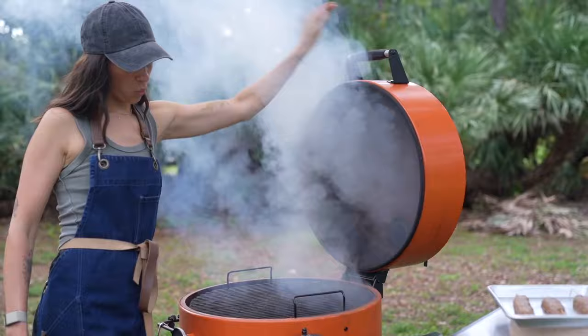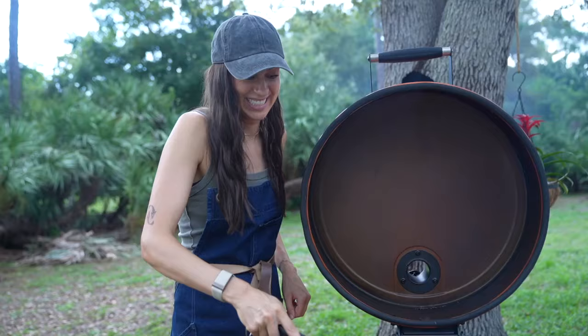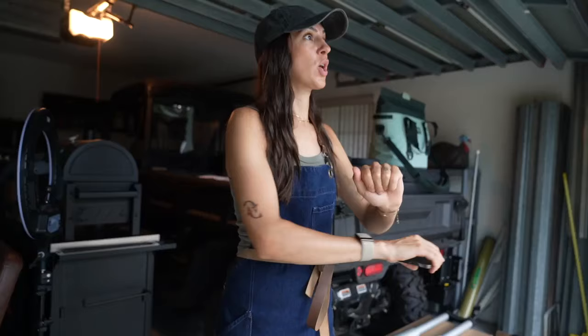Once your grill is hot, it's time to add the kebabs. These guys are going to cook fast, so keep a close eye on them. I'm adding them to the center of the grill where it's the hottest and flipping them over after about four minutes.